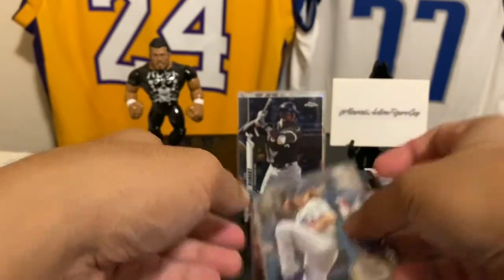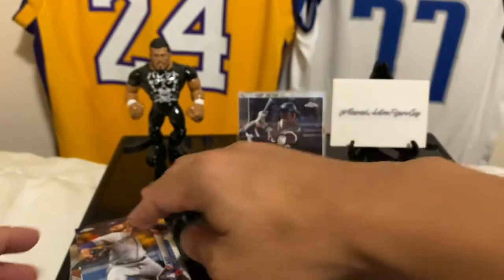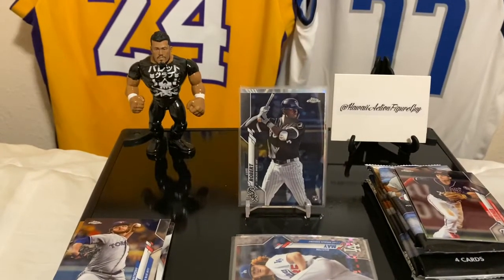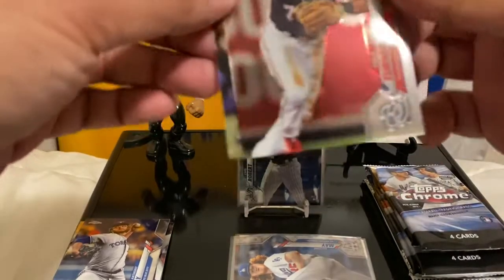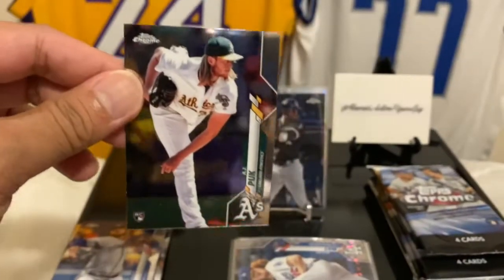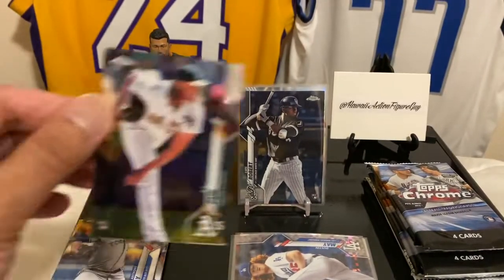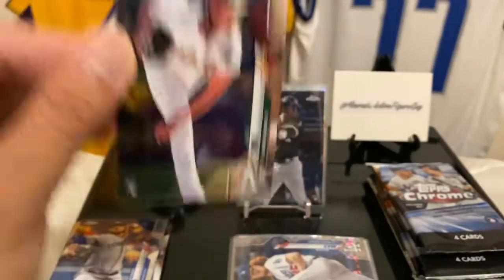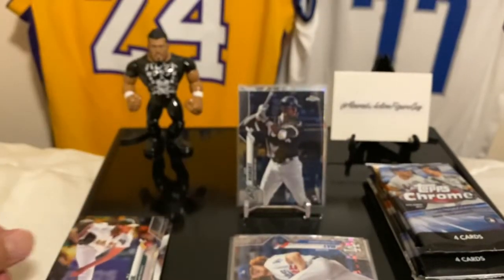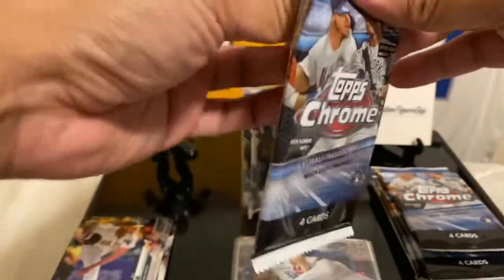So are you finding a lot of retail in your area? I'm just lucky — I got some friends that go out and look after me, so that's pretty cool. Pretty blessed about that, so I have a chance to at least get some stuff. Trey Turner and AJ Puk — every time I do a baseball rip, AJ Puk comes out every single time. I guess you could say I'm the base super collector of AJ Puk.